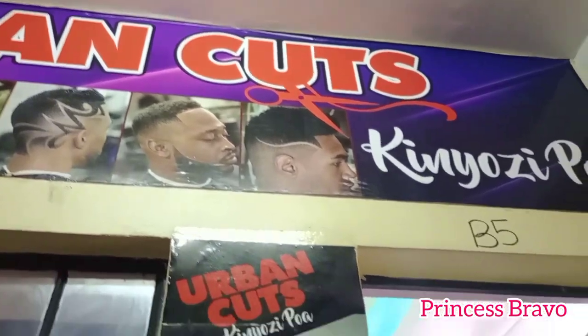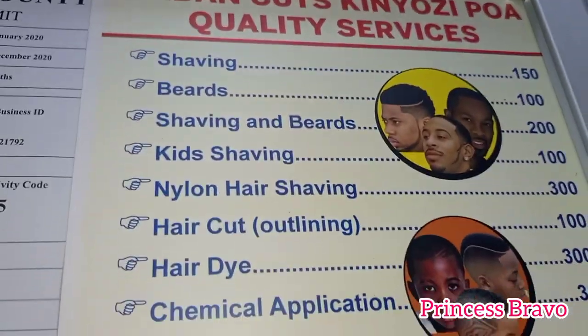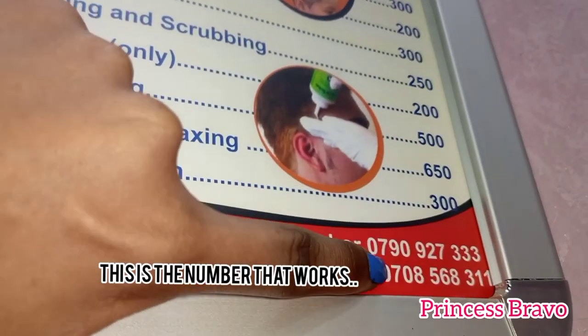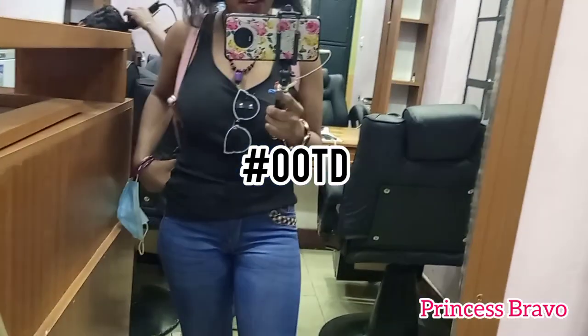We are finally here at Urban Cuts Kinyozi. Here are some of the quality services that they offer — note that only the second phone number is working, the first number doesn't work. And here I'm showing you guys my outfit of the day.